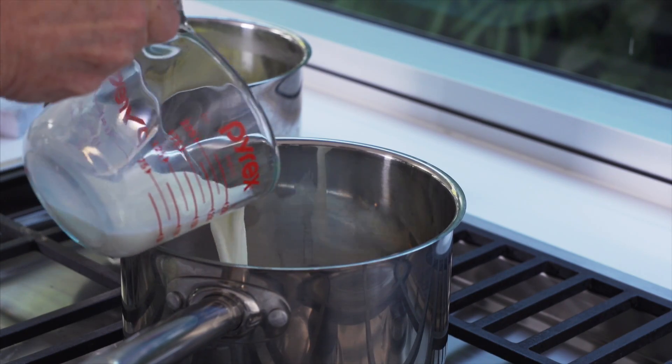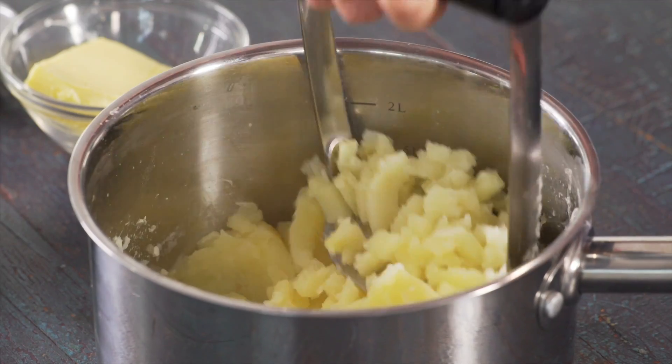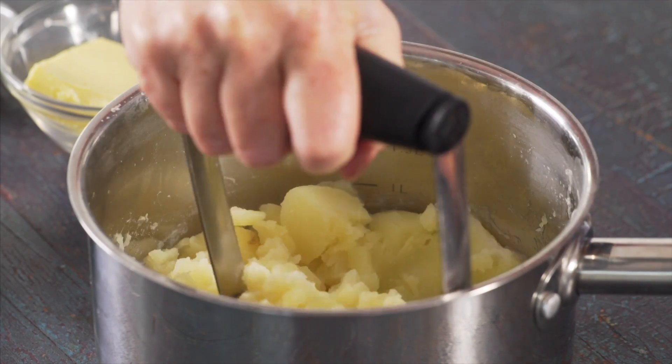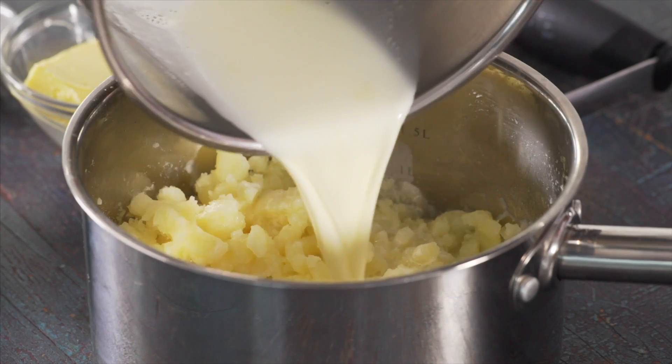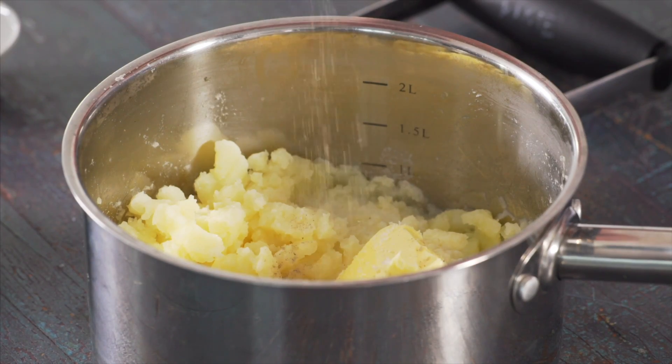Heat a third of a cup of milk and a third of a cup of pure cream in a pan over medium heat. Mash the potato with a masher, adding the hot milk mixture so that it's extra creamy. Then add 60 grams of butter and season to taste.